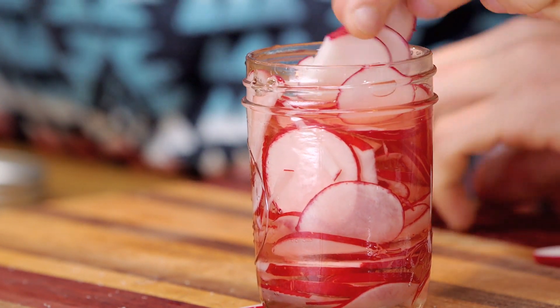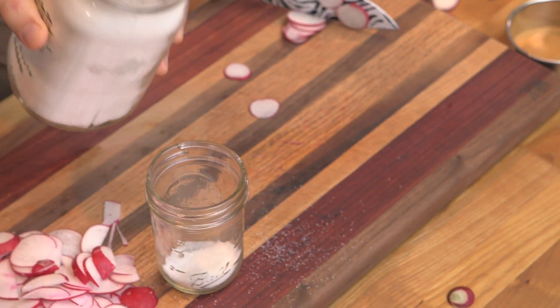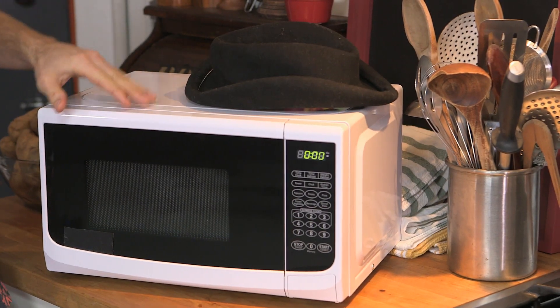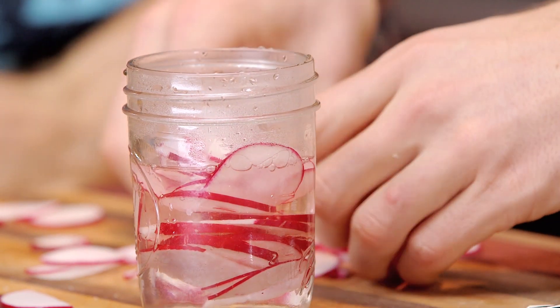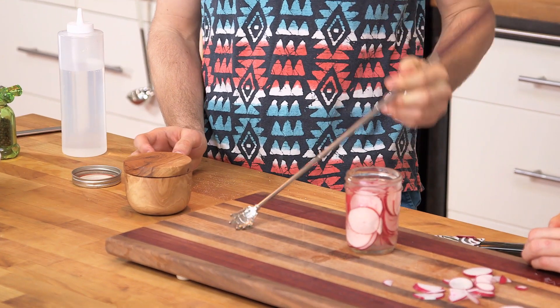Let's pickle some radish — add that crunch. You're gonna make a pickling mixture: just take a little bit of sugar, some salt, white vinegar, and just a little bit of water. Throw that into the microwave for a minute. Now it's warm — add the radish for a super quick infusion. Cap that and put it in the fridge. That could last a few weeks.